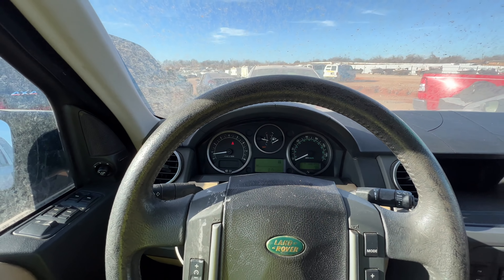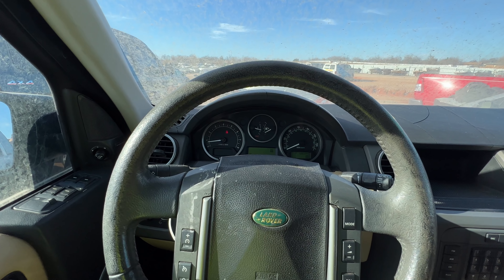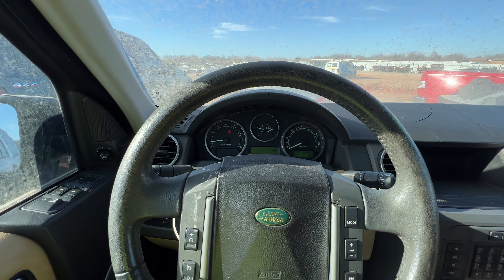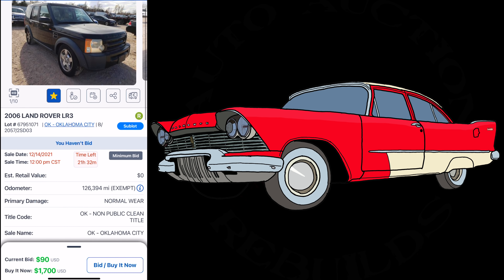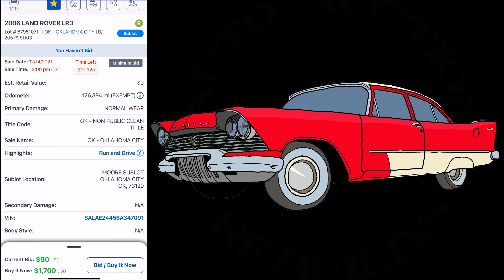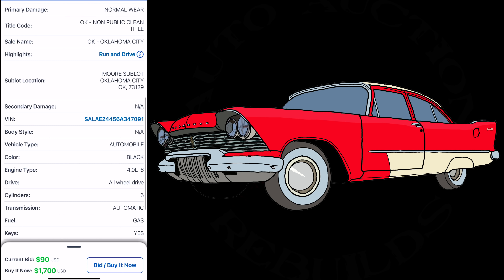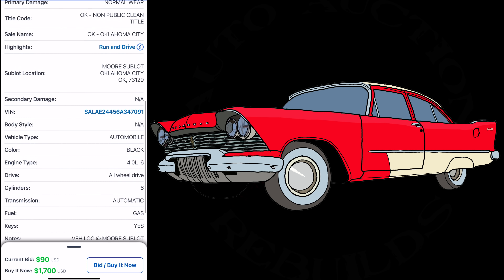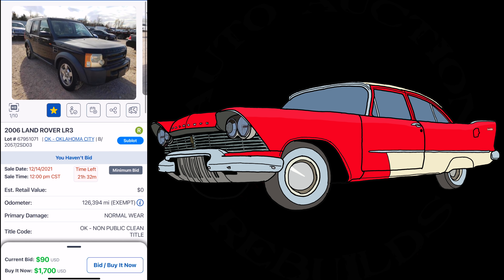Let's pull up the app real quick, see what this thing is sitting at and double-check the buy-it-now price. It's got 21 hours left. This is a non-public clean title, which means only dealers can bid on it. I like this. It's a six-cylinder — 4.0L six. I thought this was a V8, but anyway — she looks decent.